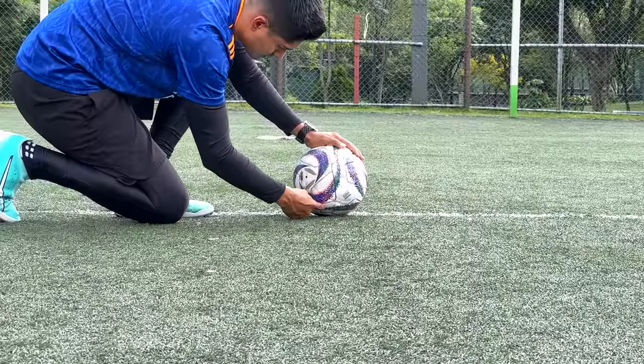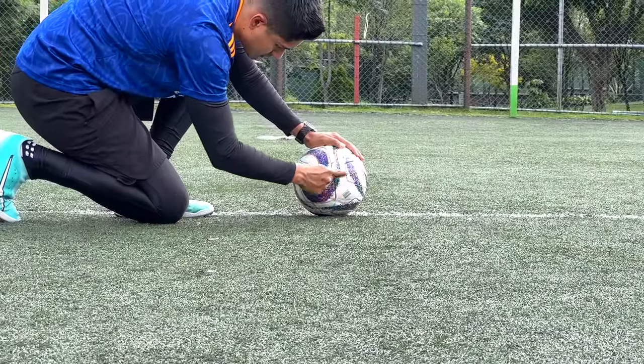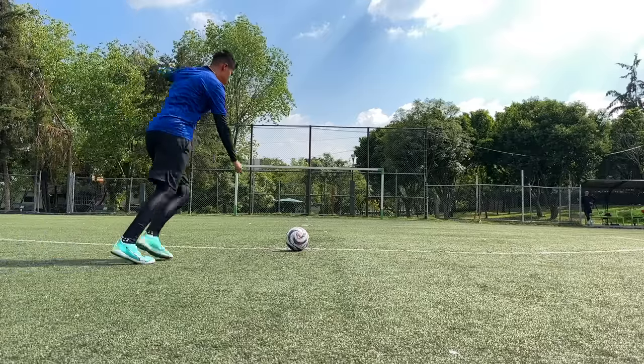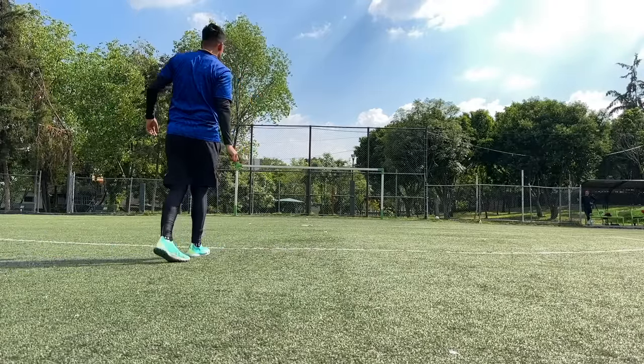Si quieres darle ese efecto con curva, tendríamos que dividir el balón en cuatro zonas y golpearlo justo en la zona inferior a la derecha, para que el balón pueda tomar esa comba bien cerrada. Si quieres una curva o comba un poquito más abierta, te sugiero que hagas este golpe en la zona inferior del esférico o un poquito más tirado hacia el lado izquierdo.